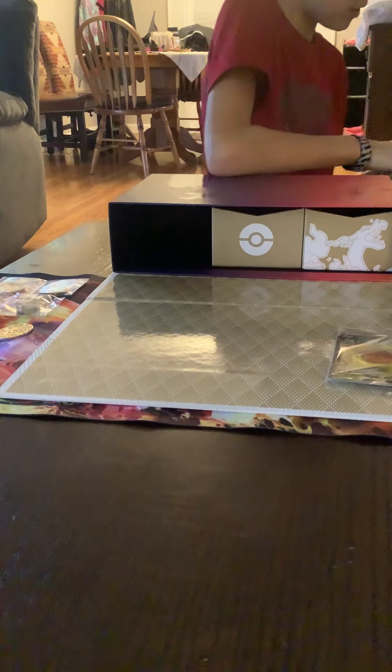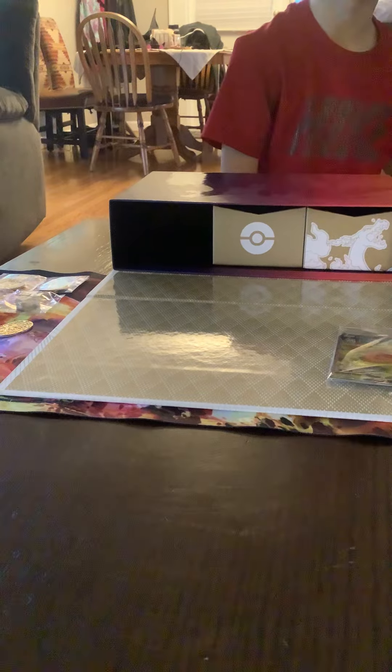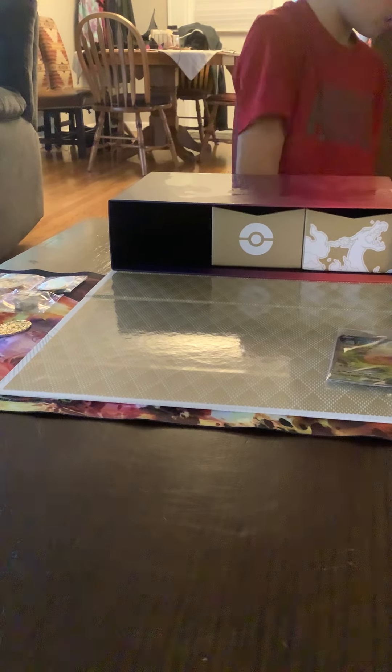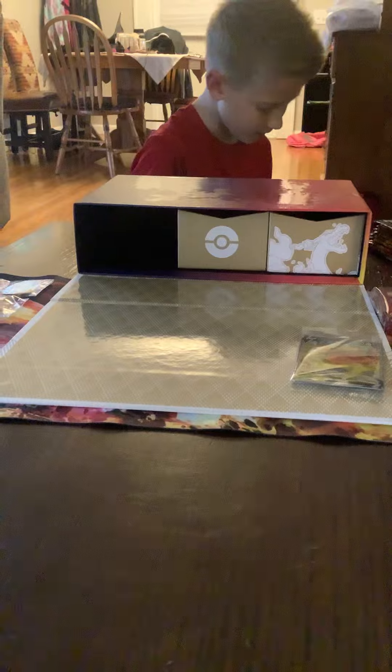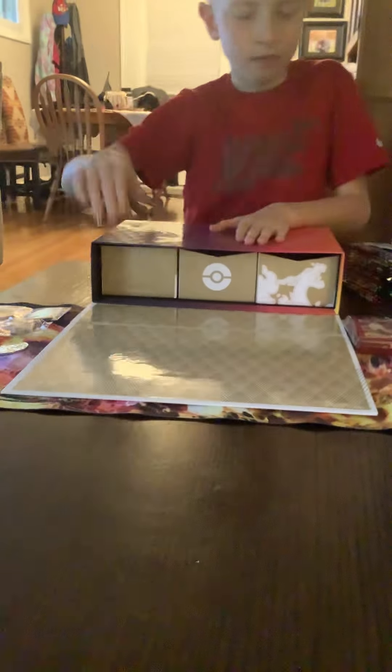Actually I was putting in our nice Charizard sleeves. Let's see the other promos. I can't see the other promos — you only got one? They're supposed to be one in each. Oh yeah, they're all in here.